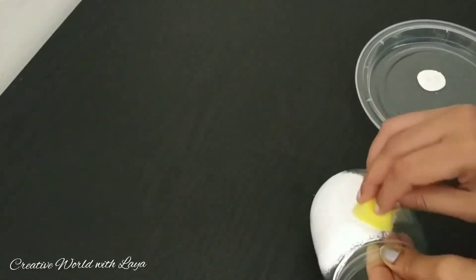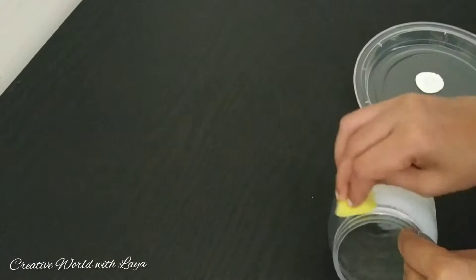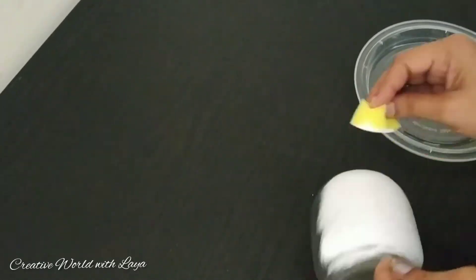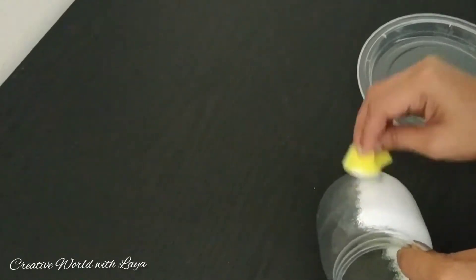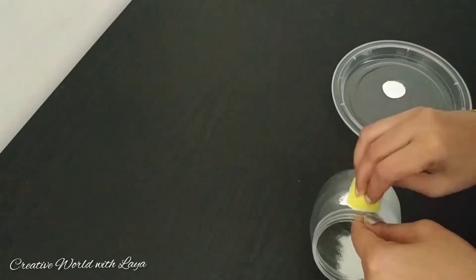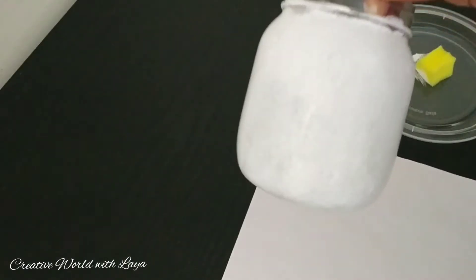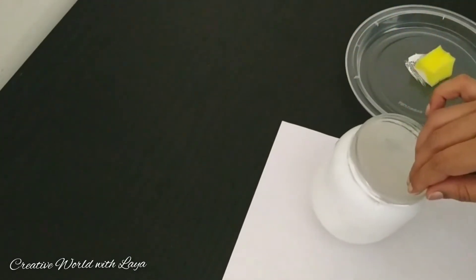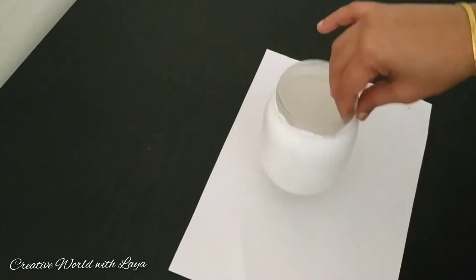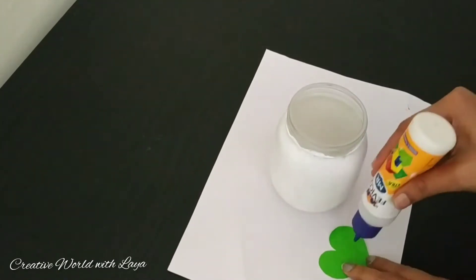Now, I am using a sponge. We will use 3 coatings. We will use a white finish. Then, we will use a brush. I will use the first coating. We will use the second or third coating. After we use the second coating, we will use the first coating. We will use the white glue. We will use the fourth coating.